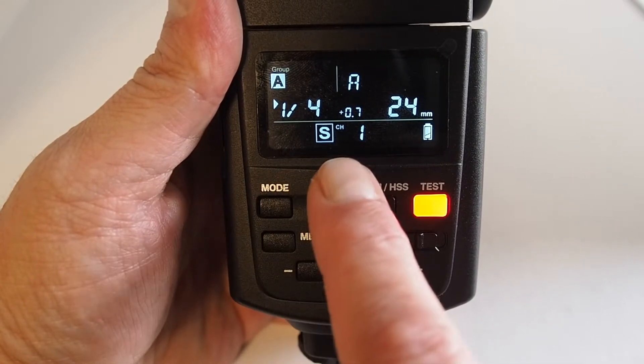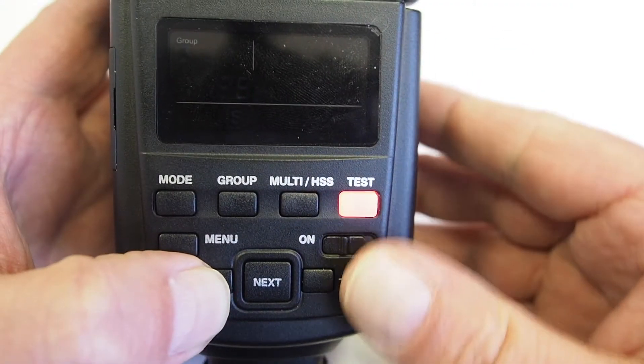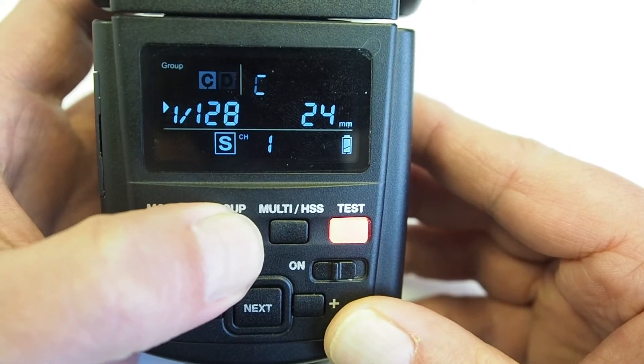The default mode is going to be Group A Channel 1. To select the matching group to the V6-2, hit the Group button until you see the correct group.